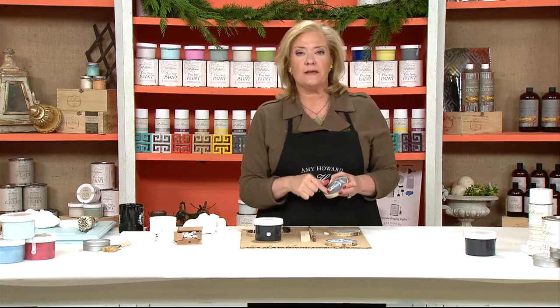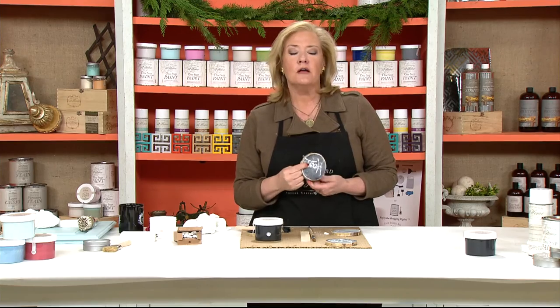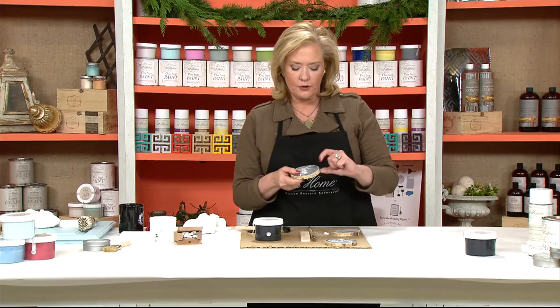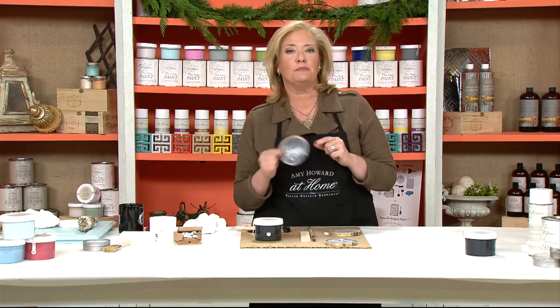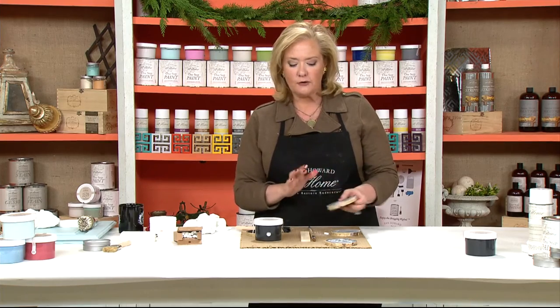Maybe you can write the person's name on it that brought the dish. These are also great as place settings for people. I've also seen people drill a hole through it and literally put a 'to' and 'from' and use these as a gift tag on a present you're giving to someone. So there are a lot of great ideas.